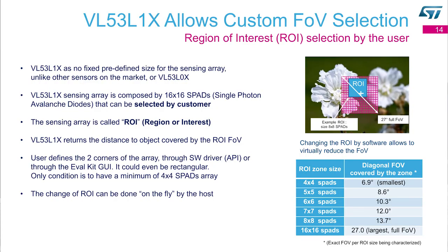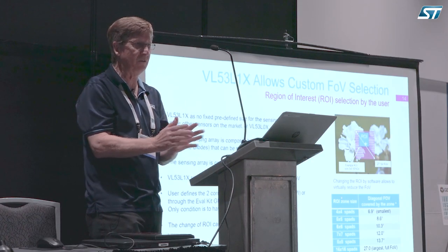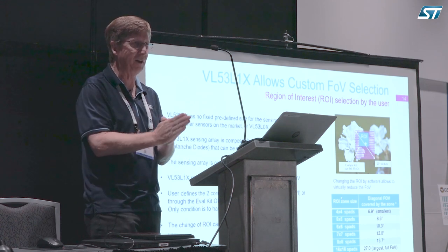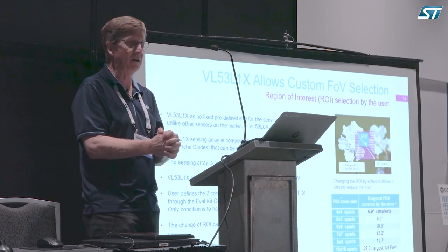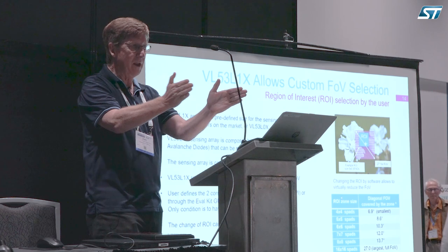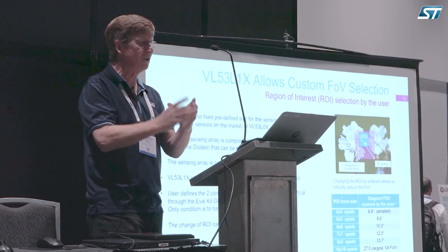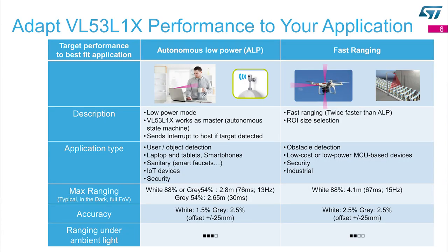If you're not interested in the full cone, you can narrow the field of view by making the region of interest smaller — but you're not going to change the laser. I won't allow that, because I don't want it to become non-eye-safe. Eye safety is the most important part of this whole chip — even if it didn't work, at least it's not going to hurt anybody. So you narrow the field of view by configuring the region of interest.